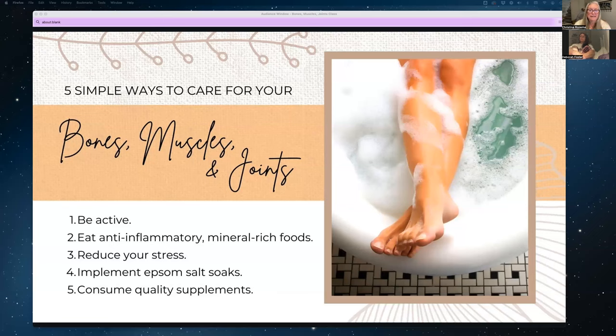Foods high in zinc also help with the production of connective tissue. Zinc is found in foods like lamb, grass-fed beef, oysters, and pumpkin seeds. Foods high in copper can help your natural collagen to mature. Copper is found in things like avocado, cacao, sesame seeds, sunflower seeds, and cashews. Those foods are very high in copper and can help your collagen mature as your body produces it.